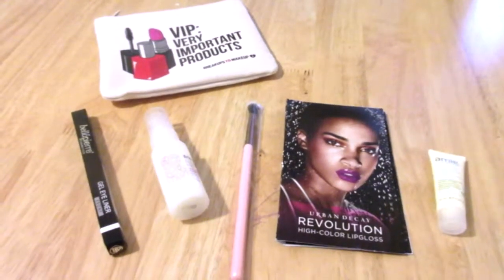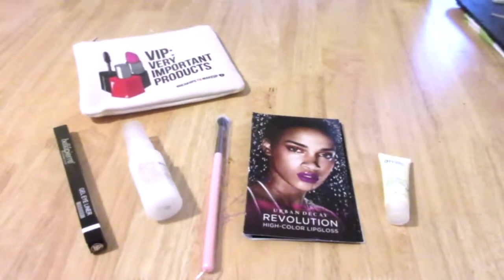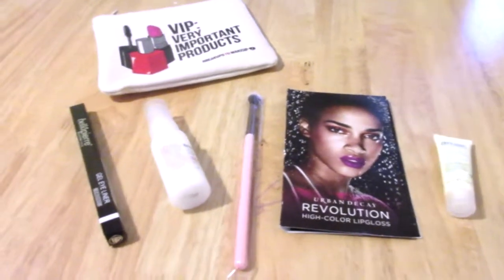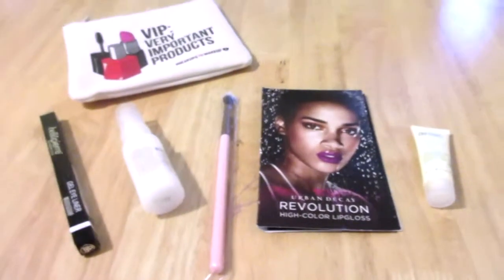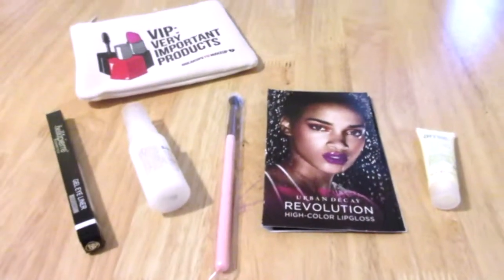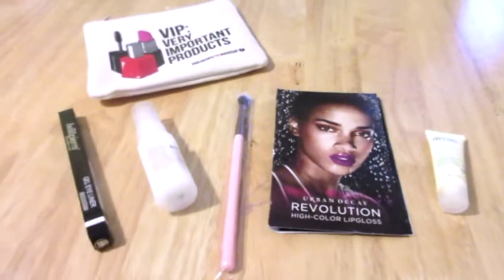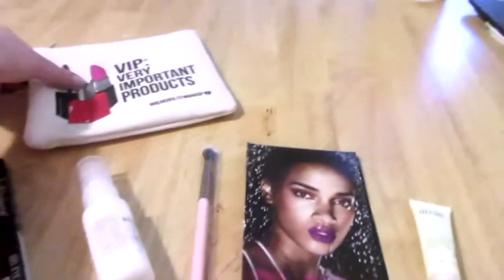Hey everyone, welcome back to Freebies Coupons Reviews. I have my May Ipsy unbagging for you today. The subscription boxes have been killing it this month — my Birchbox was awesome and my Ipsy is also awesome. I haven't been excited happy with what I've been getting in Ipsy for a few months, so this is a really nice redemption for both Birchbox and Ipsy.